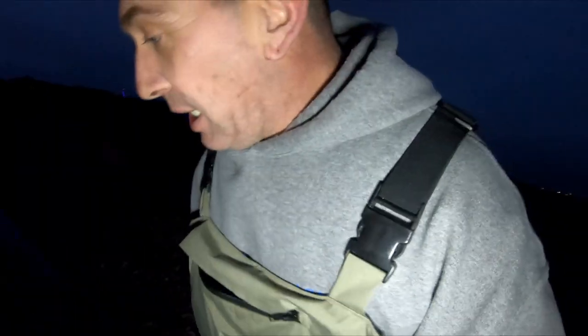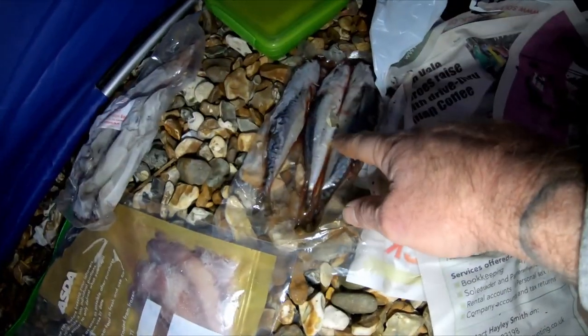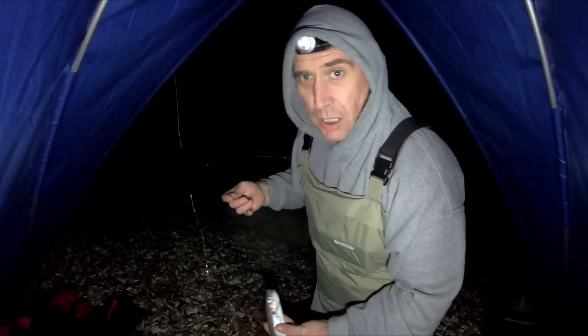Fingers crossed, no snow tonight - we'll be testing out the igloo shelter! Here's what we're doing for bait: trusty old ragworm, squid, mackerel... ham sandwich - that's not bait, that's my lunch! We're not using the ham sandwich. Actually, if it comes down to it and we're not getting anything, I might stick a piece of ham on and see what happens - that would be freaking sweet!